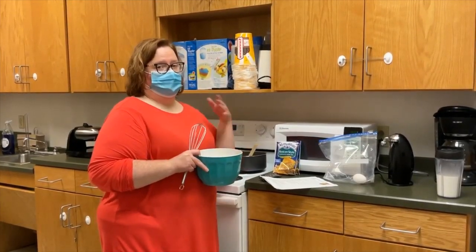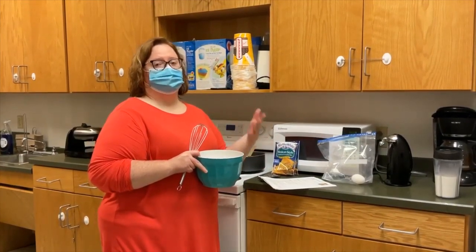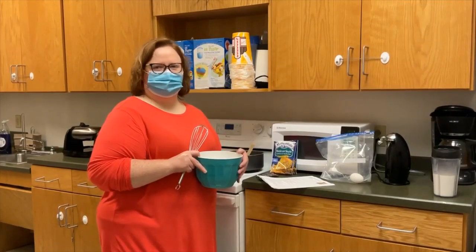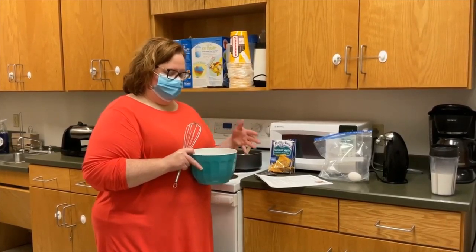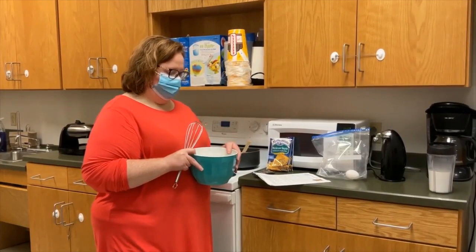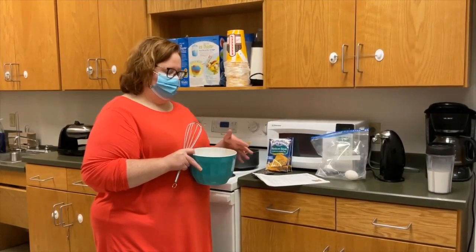And some toppings — you can do shredded lettuce, tomatoes, sour cream, whatever, almost like what you would like on your taco you can put on these. The first thing you're going to do is open your packets, put them in a bowl, and put your eggs in there and your milk.